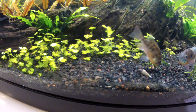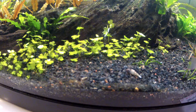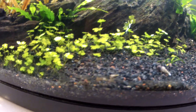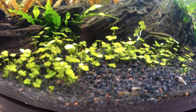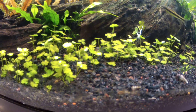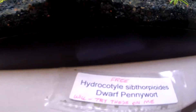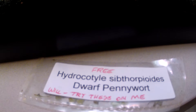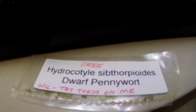It's easy to propagate and grows fast. It's similar to pearl weed — you cut it and plug it, cut it and plug it, until you have a nice carpet. It'll spread out on its own too, but to increase the surface area faster, just cut it and plug it.